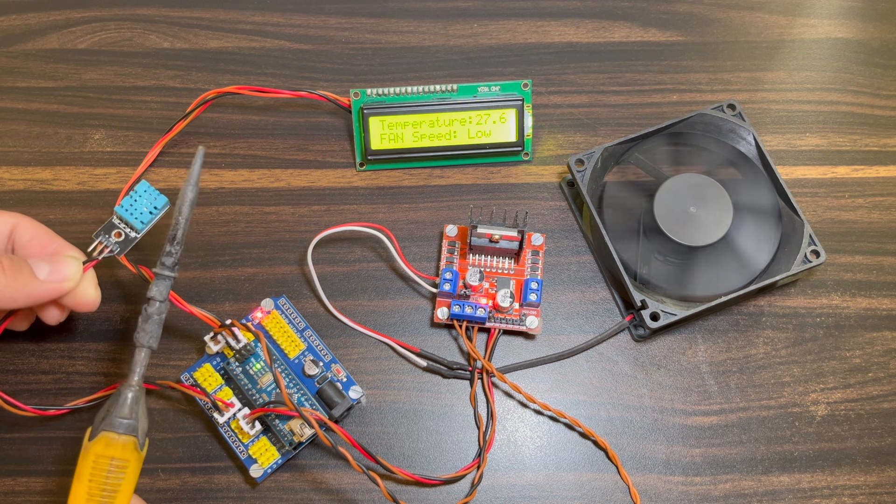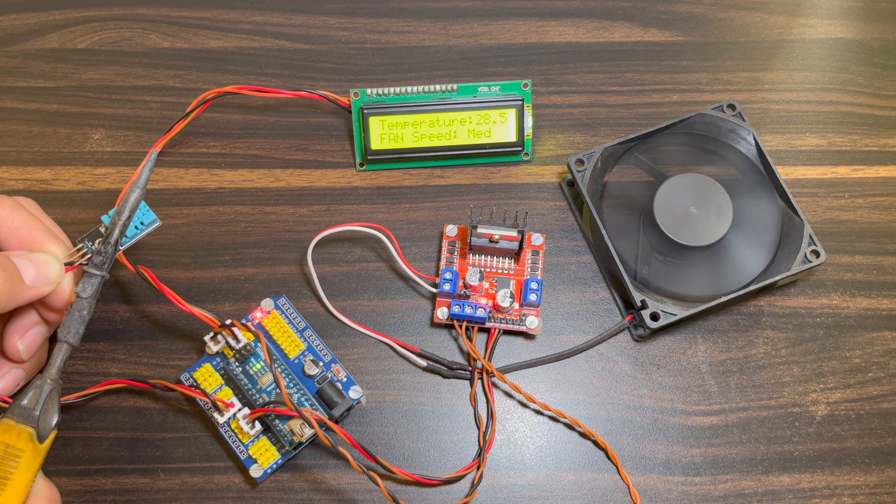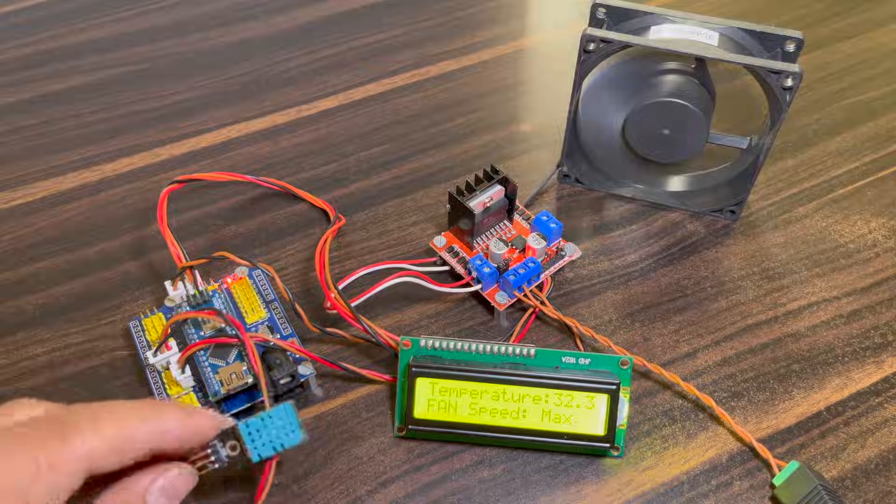Hey, hi friends, welcome back to our channel. In this project we explain how you control your fan speed with the help of temperature. You just set a threshold value and the fan speed will go in that direction. Let's go and start to make this project.